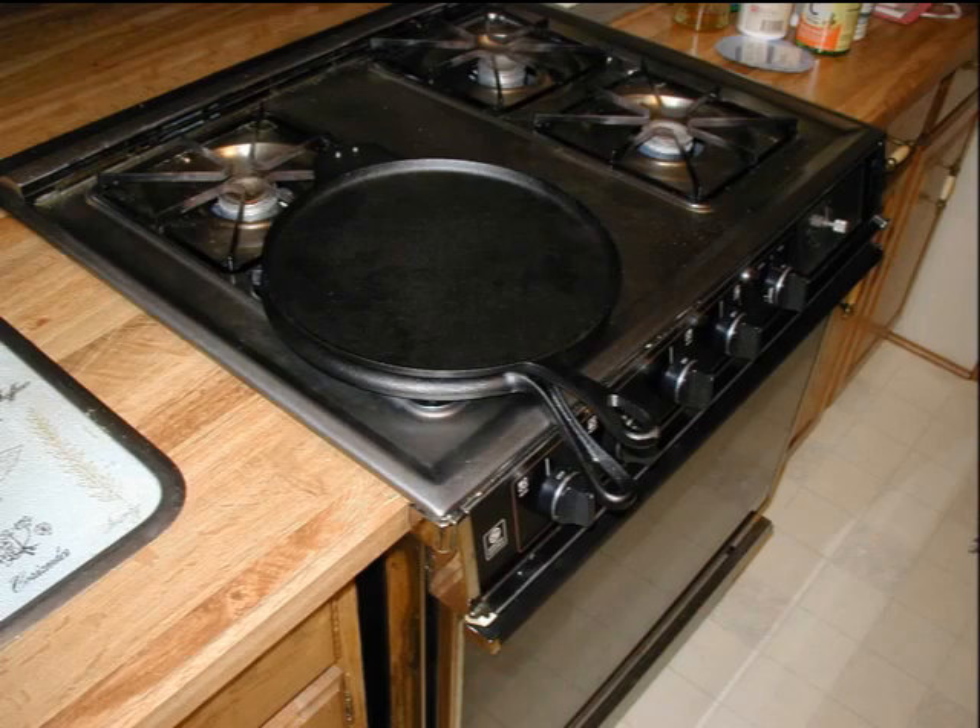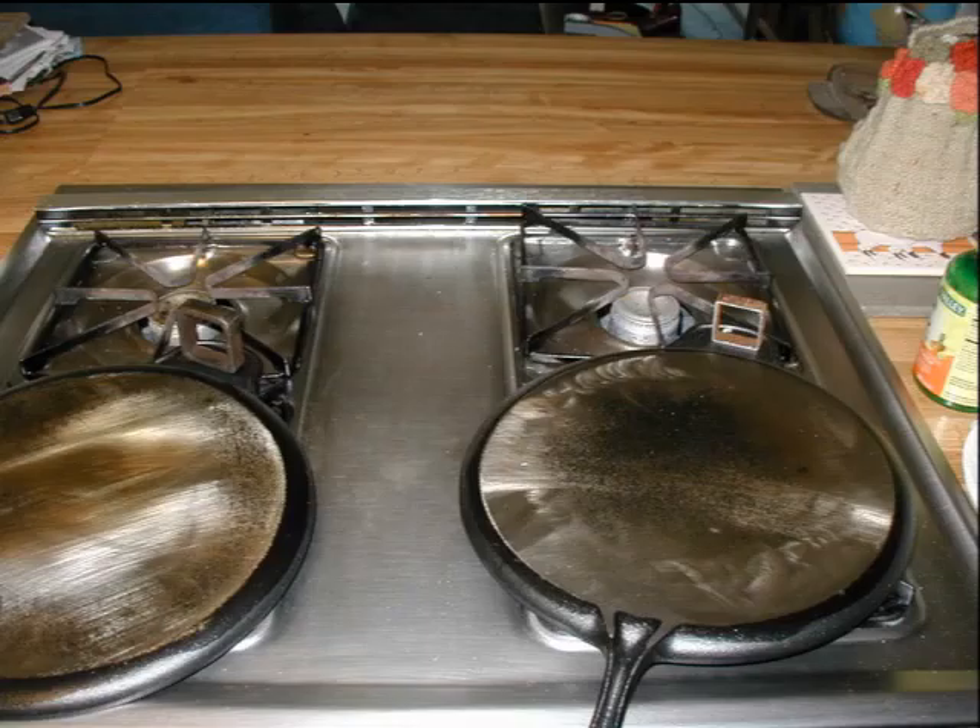The Marcosita Maker sitting on our gas stove. Another shot of the two halves after we seasoned them with Crisco and heat.